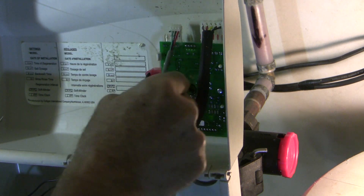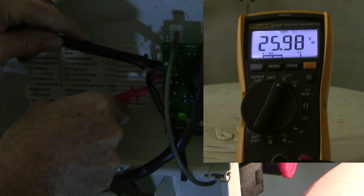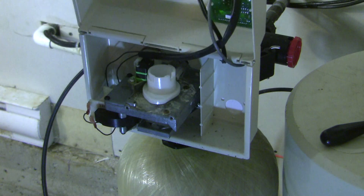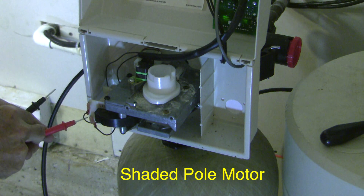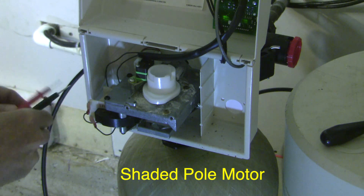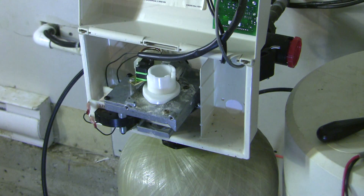Let me show you the board. This grey wire here is to a flow control, and this is run with 24 volts of AC voltage. This is a little 24-volt shaded pole motor, and not surprisingly I'm not getting 24 volts here because I think the system has turned itself off since it's got this trouble code running.